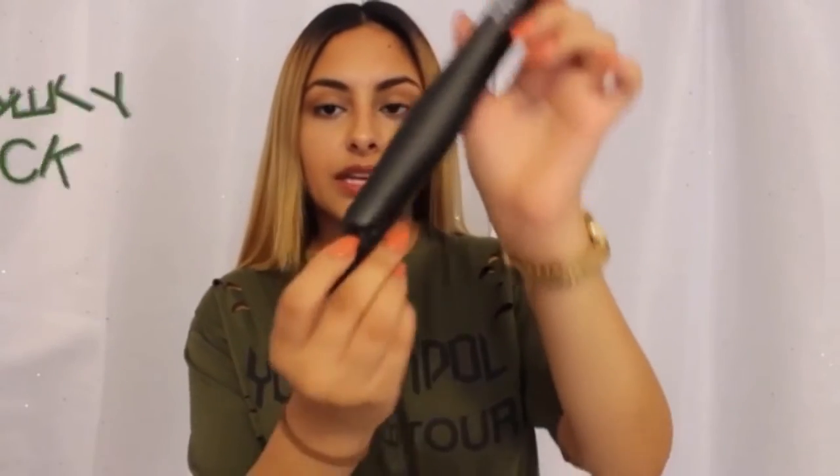We talked with a professional hairstylist and had a panel of judges rate and rank these products. Keep reading to see which flat iron flattened the competition, which is the best bargain option, and which is our favorite travel styling tool.